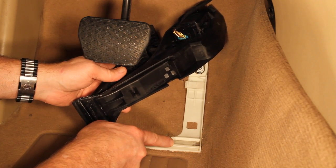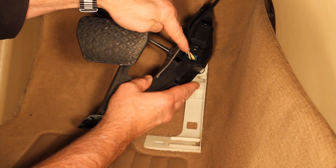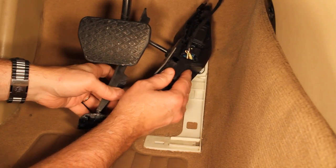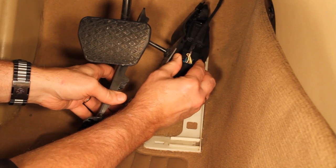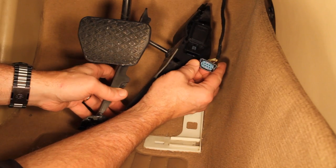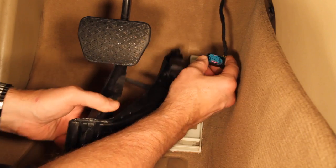We'll now remove the harness plug from the throttle. First, pull the harness from the guide clip. Squeeze the plug's side tabs and pull the harness plug from the plug housing. Take note of the very small contact pins in the plug housing. Exercise care in removal and assembly.